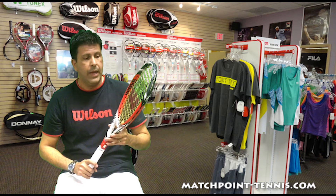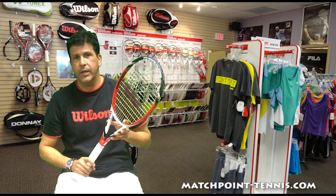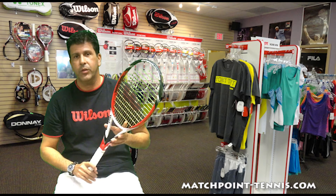I invite you to come out to the store and take it out for a demo and let us know what you think.